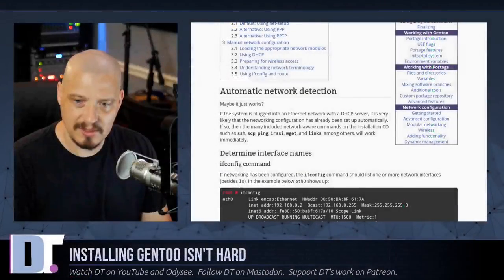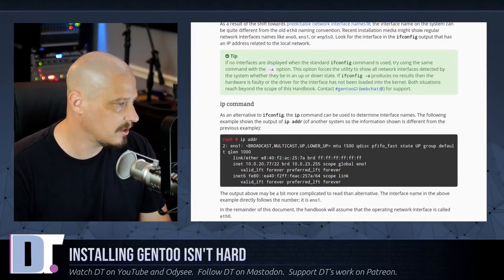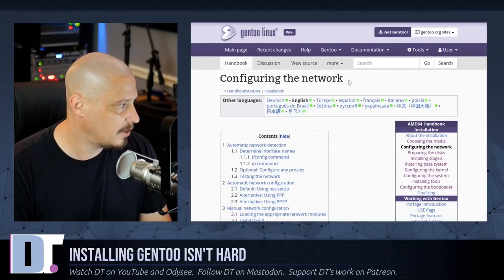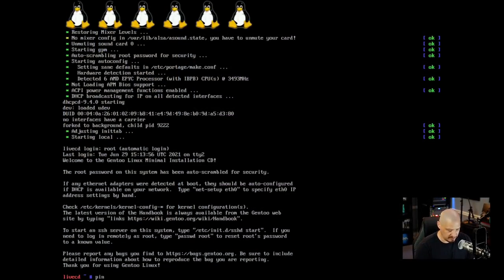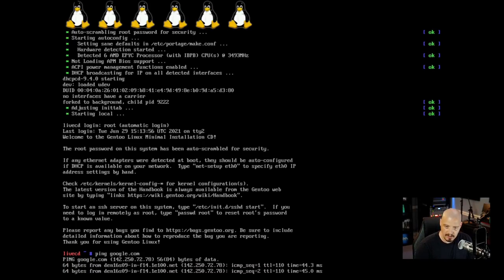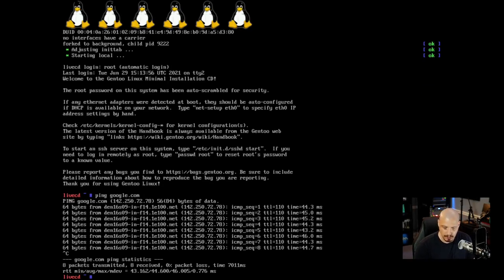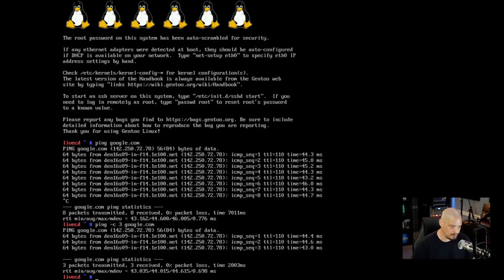Now in the handbook you can read how to check your IP address and verify networking is working. I just want to verify that networking works and then move on. Running the command ping google.com — I'm getting output, it's actually hitting google.com, so networking is working. Control-C will kill the ping. You can also do ping -c 3 google.com to ping exactly three times so you don't need to kill it manually.